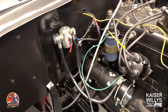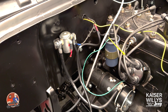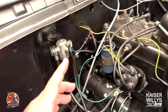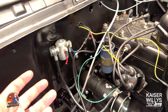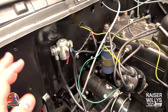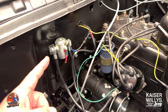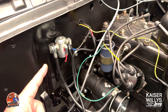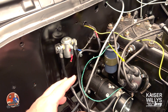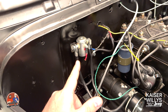Hey guys, it's Jason over at Kaiser Willys. Today I want to talk about something I may have missed in the wiring videos. I've had a lot of questions about this one — this is our solenoid. I went to a 12-volt system and I did not want to use the foot start button in the floorboard that the CJ2A would have originally used. I wanted to be able to start my engine with the key from the ignition switch directly.